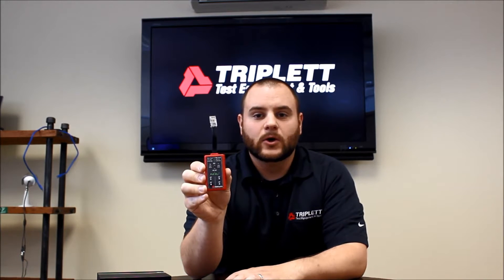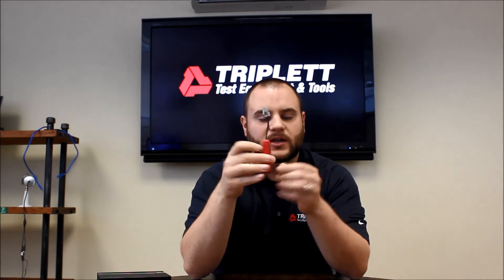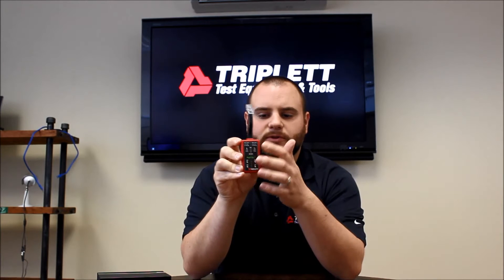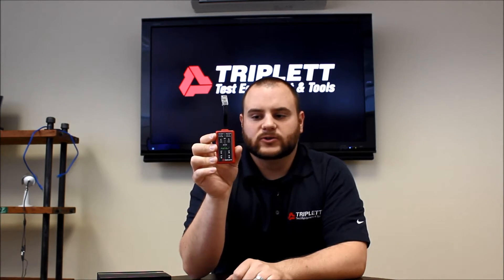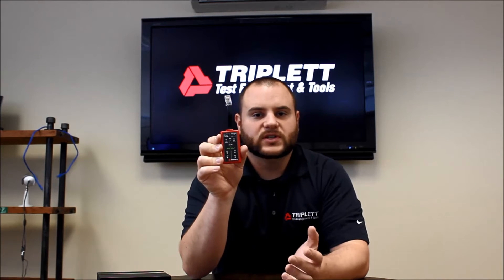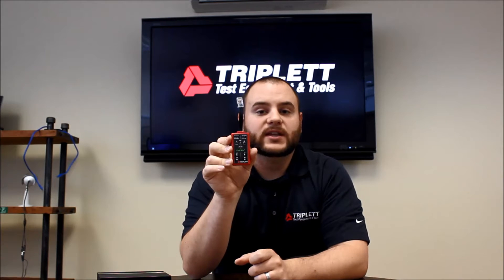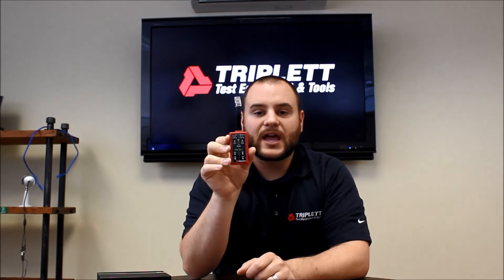It will also tell you if it's mid-span or end-span. There are actually really nice easy directions on the back and brightly colored LEDs on the front. You'll notice there's a switch on the front — the switch in the down position allows it to detect AF and AT power sources. If those lights don't light up and you still think there's power on the line, you can flip the switch up to DC and it'll detect any type of power. The red LED will come on indicating there's power on the line, but it just doesn't meet the standards of AF or AT.